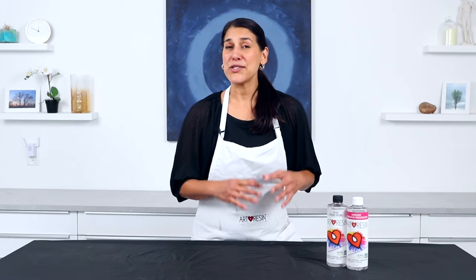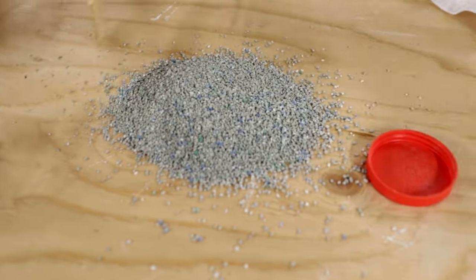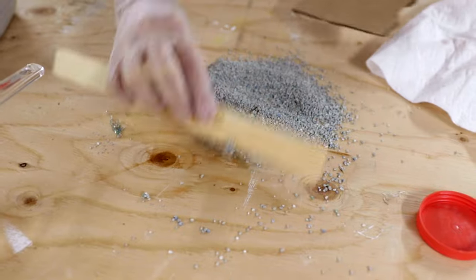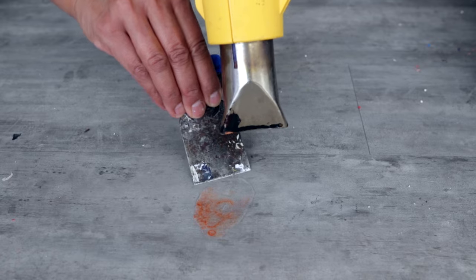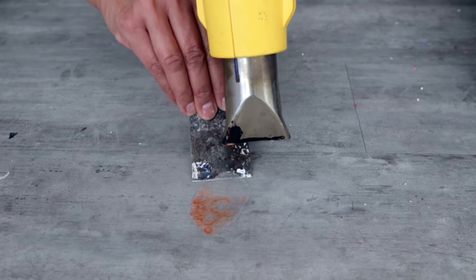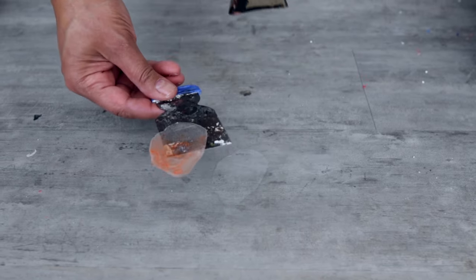From time to time accidents happen and you might find yourself dealing with a resin spill. It's best to clean it up while it's still wet and before it cures — it's so much easier that way. You can use sand or even cat litter for really large spills, scraping up as much as you can, then cleaning up any remaining residue with acetone or alcohol spray. If you're dealing with a cured resin spill, try the heat gun and razor method to scrape it up. For really stubborn spots, you can try soaking it in acetone or alcohol, but be aware that may damage whatever surface the resin is stuck to.